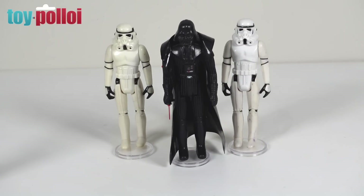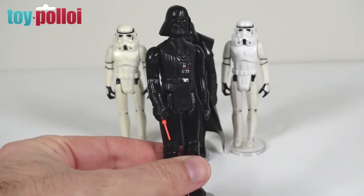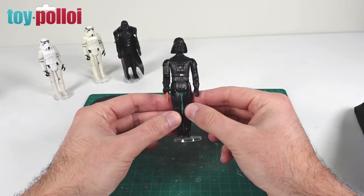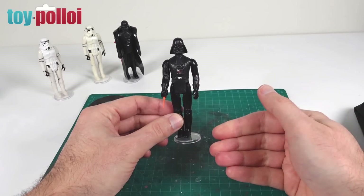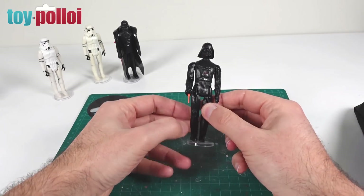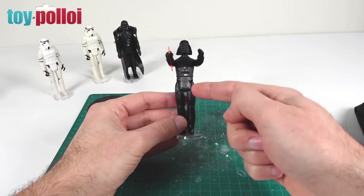So that's what we're going to do today — we're going to take a boring old basic Darth Vader figure and upgrade him with a new cape and skirt. Here we have a basic Darth Vader figure, just a normal Darth Vader without the vinyl cape. As you can see he looks fairly plain, so what we're going to do is make two bits of cloth — one skirt and one cape.